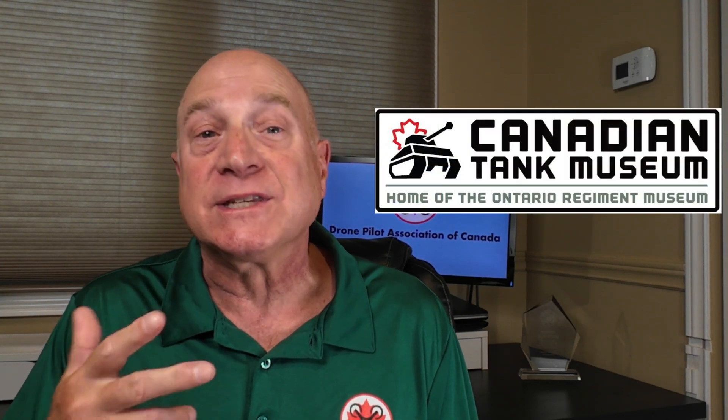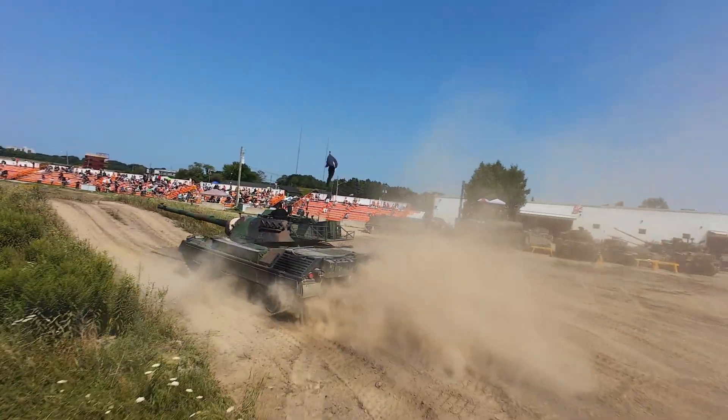Hi, I'm Don from Don Drones On. 150 grams of paperwork to fly a 377 gram drone. Yes, that's what it took and many, many hours of work to be able to fly my DJI Avata 2 drone at the Canadian Tank Museum's recent tank exhibitions. Sure, I could have flown my Mini 4 Pro with no special authorizations, but I really wanted to get that FPV view of chasing tanks around the arena. So let's go through the steps to help you understand what you need to do to fly in similar circumstances, with lots of secrets for success along the way.